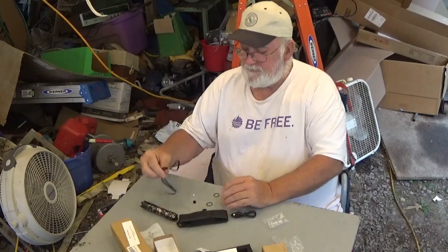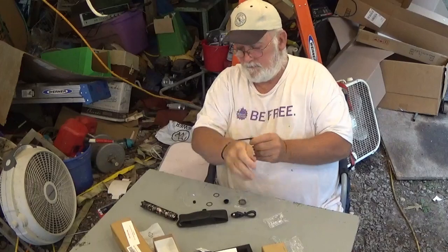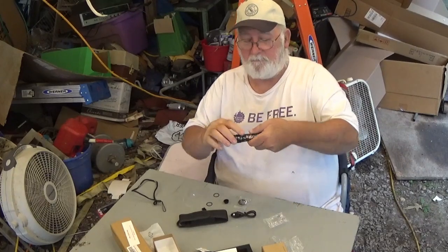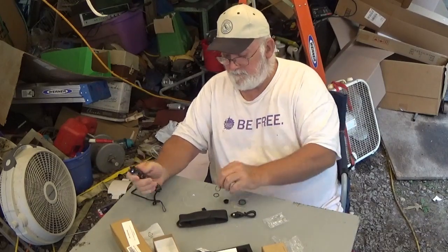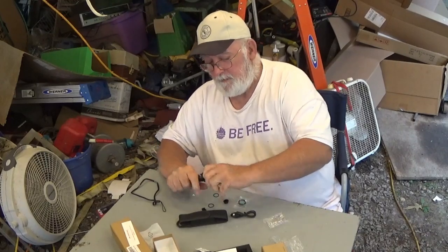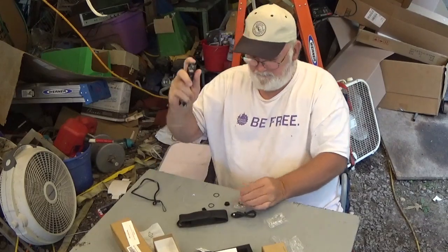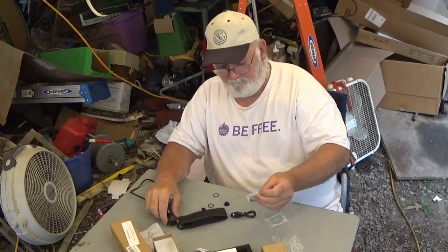Anyway, what this comes with is not only the lanyard where you can put it around your wrist to carry it, it comes with two extra USB port covers — little rubber covers — two extra O-rings for when you need to open it up, a rubber switch cover, a replacement button, and an additional lens cover. They're very nice flashlights.